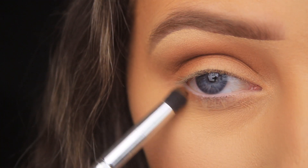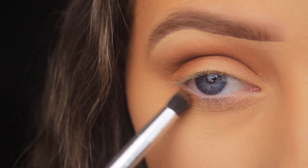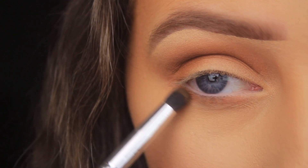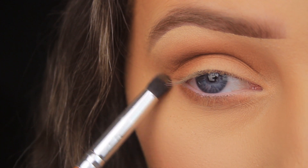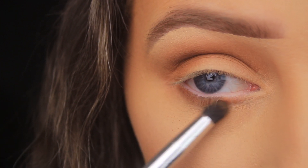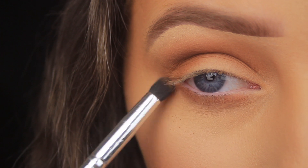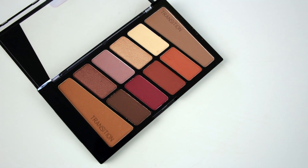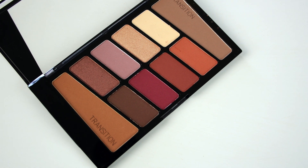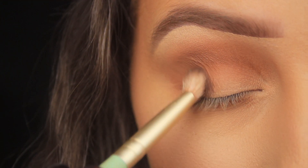I'm switching to a smaller bullet-shaped brush to add some shadow along the lower lash line, starting at the outer portion and making my way across right into the tear duct. Then I make sure it connects up with the shadow above, swinging it up onto the lid.